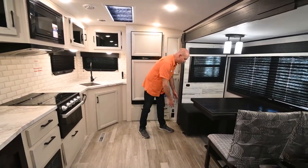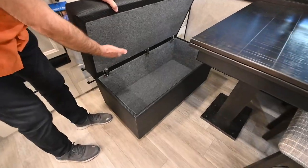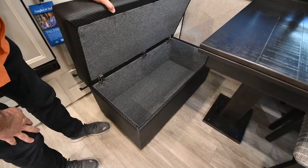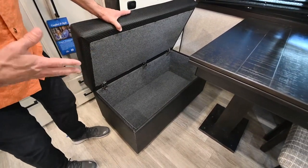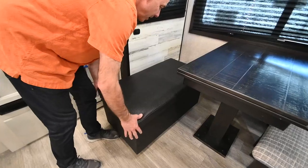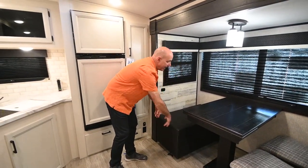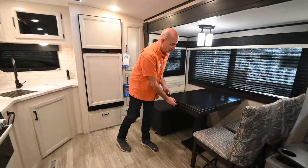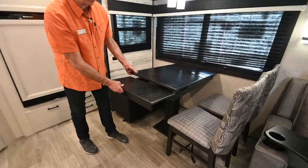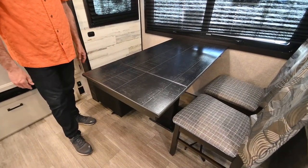Inside this ottoman we have storage — you can pull it out wherever you want, it's hinged on the back. It's a perfect place for kids' toys, dog toys, extra linens, jackets, and blankets. You can pull it out and use it as a footrest or leave it here to sit at. We can also extend out this table for more room when you have guests over for dinner.